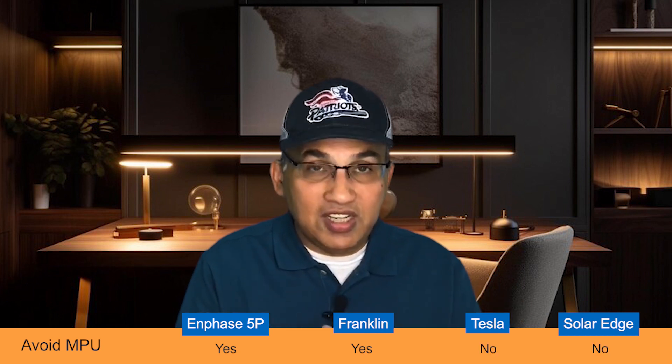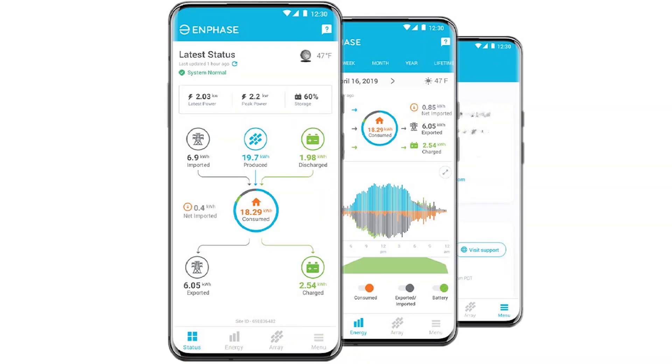All four battery manufacturers provide good monitoring apps. The Enphase app stands out because it gives you completely granular visibility into both your solar panels and the battery — showing how much each individual panel is producing, performance over the last few days, battery status, and home energy consumption. Other apps including Tesla and Franklin cannot provide panel-level output data. They're comprehensive on the battery side but not on the solar panel side. The SolarEdge app comes closest to the Enphase app with similarly granular reporting.